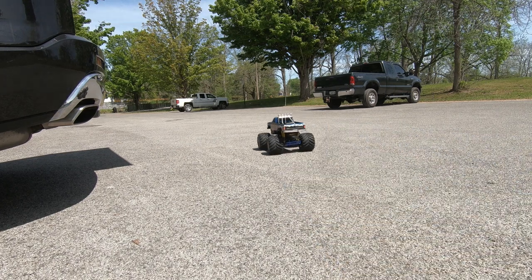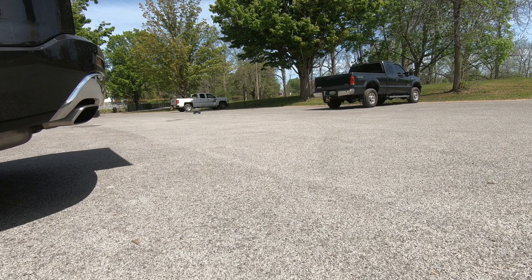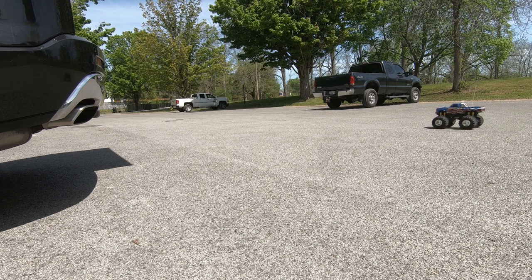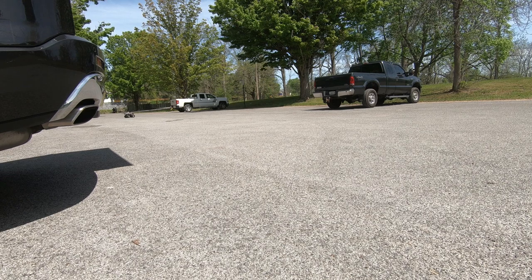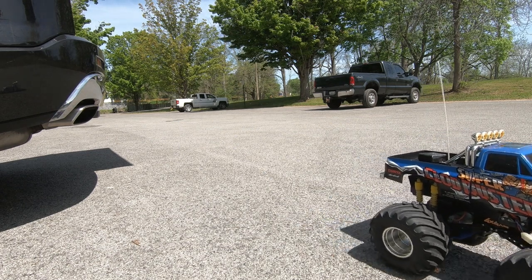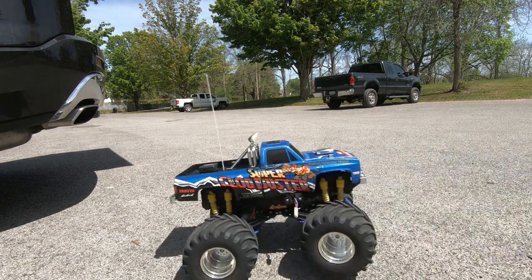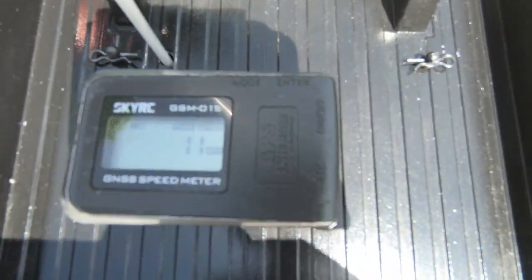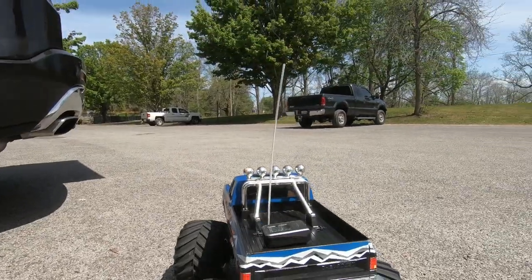That says 11 miles an hour. I hope you guys could read that or see that. Let's get the gray out and see what that one does.